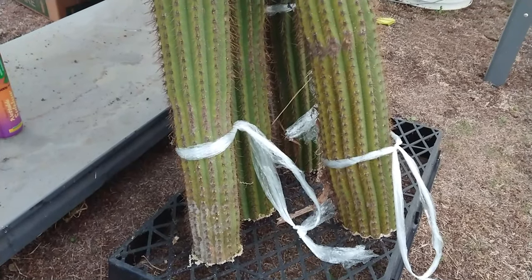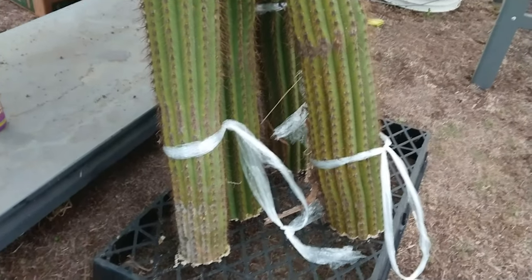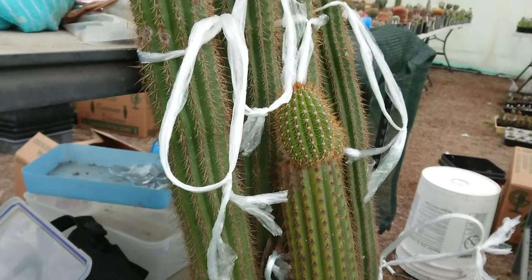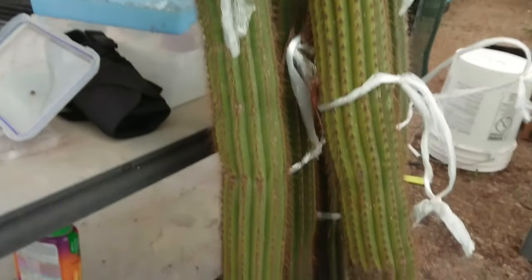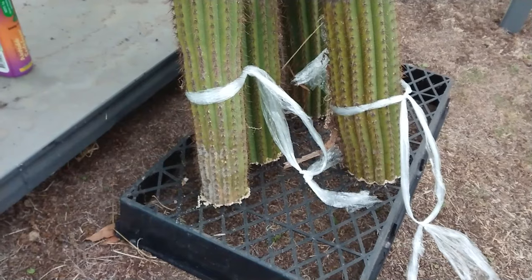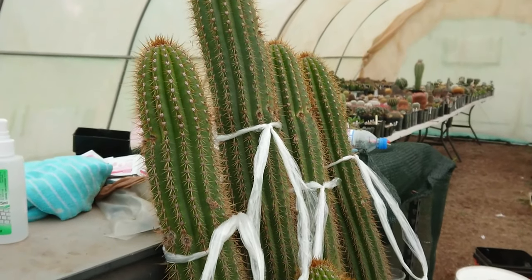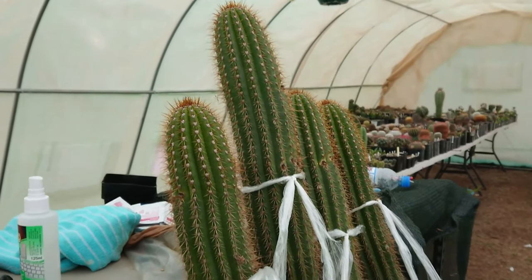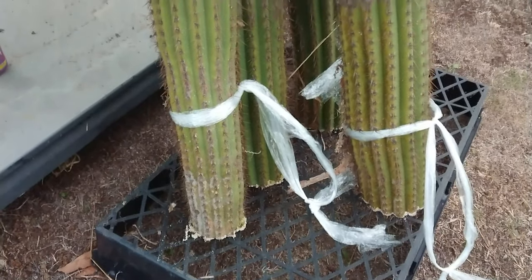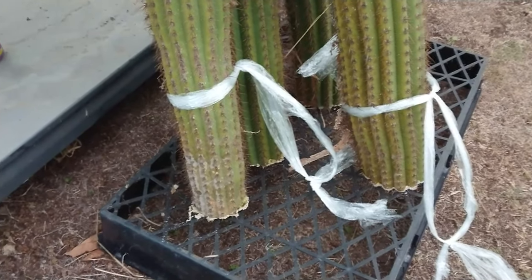In terms of how long I will leave these guys to dry — a minimum, an absolute minimum, of eight weeks. Larger cuttings need an obscenely long amount of time to callus and heal over properly, so the longer the better. If they start throwing roots I'll pot them up a little earlier, but for cuttings of this size you'd be looking at six to eight weeks as a starting point. I'll move them around every couple of days to a week.